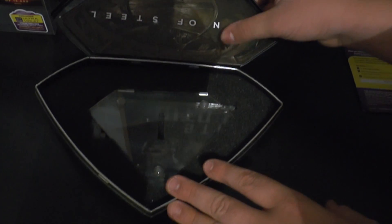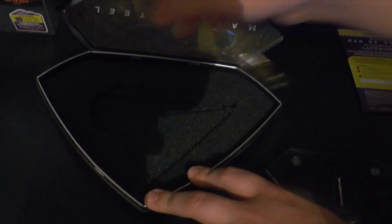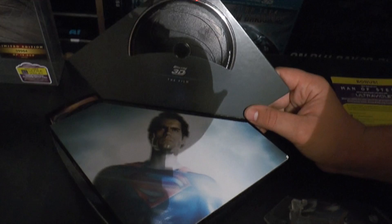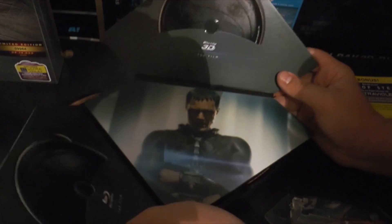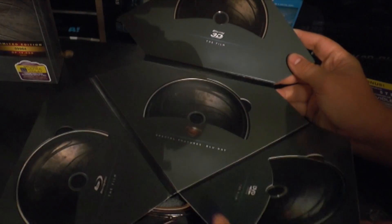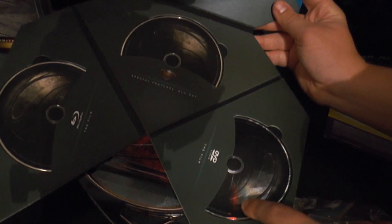So let's put it at the top. Here you have the stand — I'll take that out, then I'll just close it again because there's nothing else in there. So it comes with this, and this is where all the discs are held. So this is the 3D disc here, and then the picture of Superman. Then it folds out to the side where it has the Blu-ray disc. Then you fold it out again and it's got a middle disc of Blu-ray special features and then a corner disc of the DVD film.